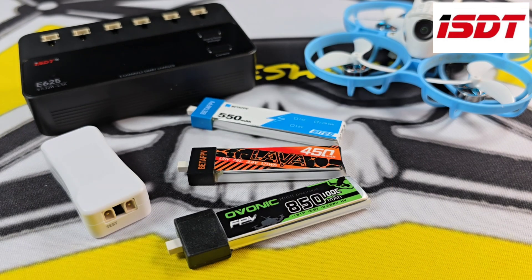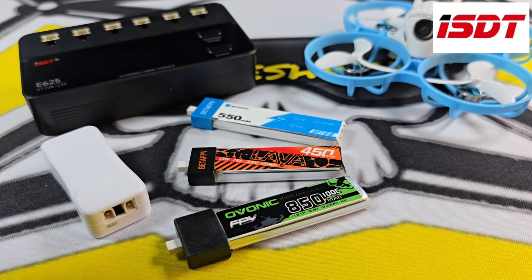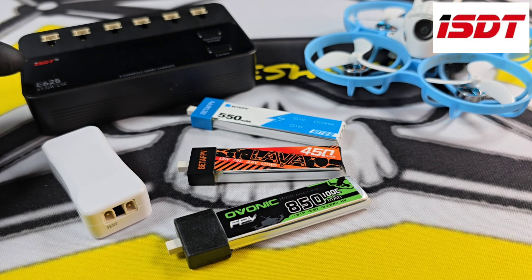If you're into your tiny whoops or just starting out on your FPV journey, there's a good chance you would have come across the 1S LiPo. They normally come with smaller chargers capable of charging 1 or 2 batteries, but the E625 will charge 6.